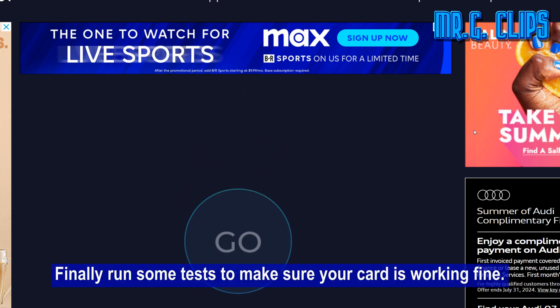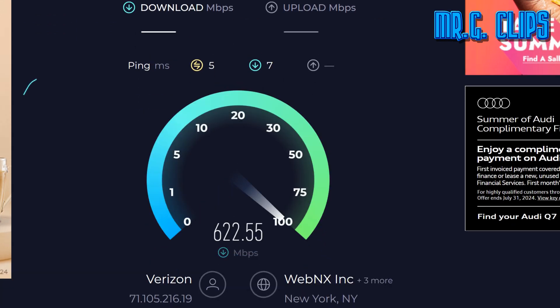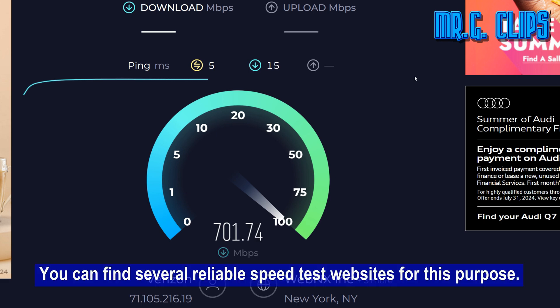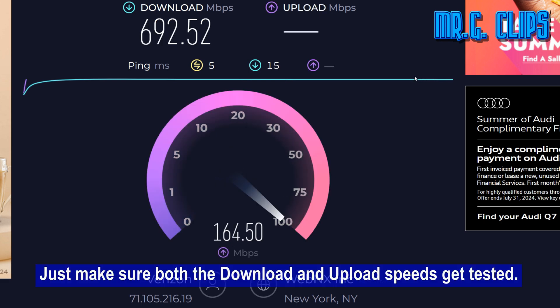Finally, run some tests to make sure your card is working fine. You can find several reliable speed test websites for this purpose. Just make sure both the download and upload speeds get tested.